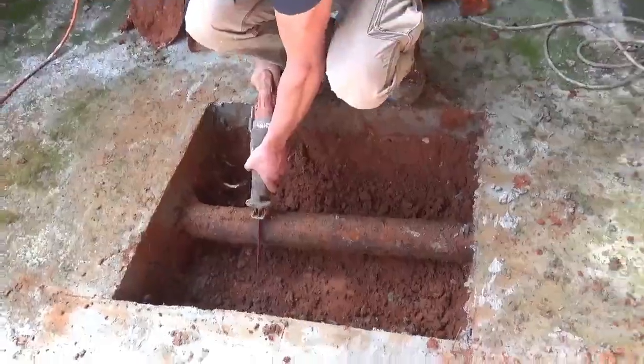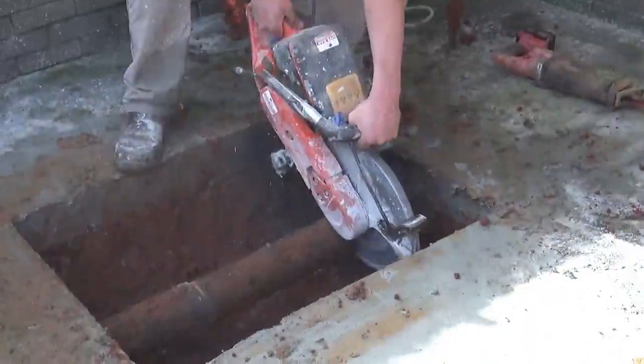Here is the old cast iron pipe — we found a little better way to cut it.